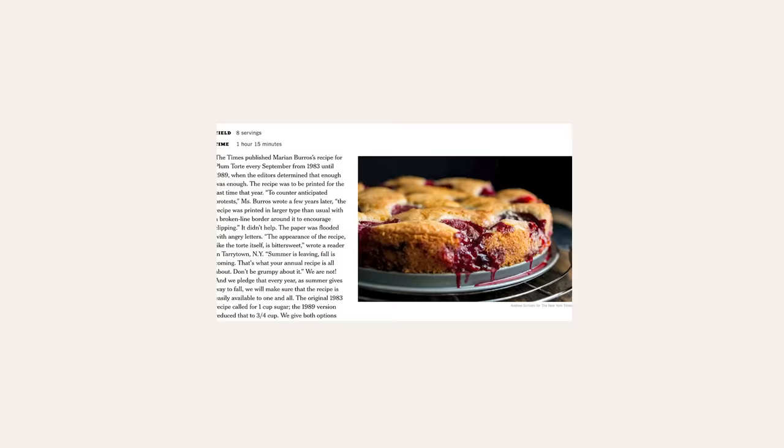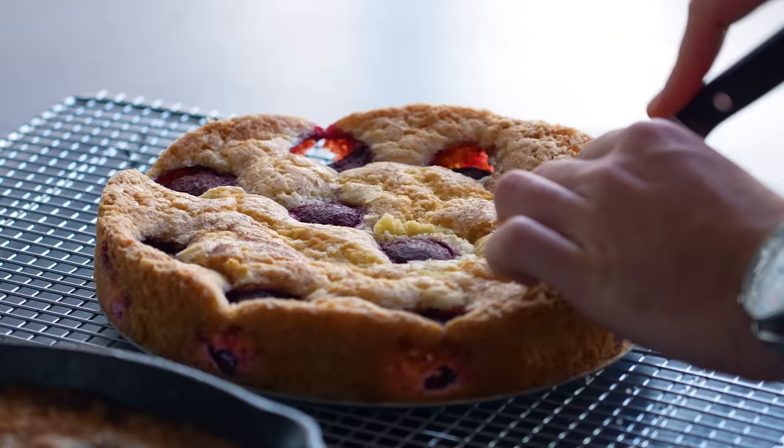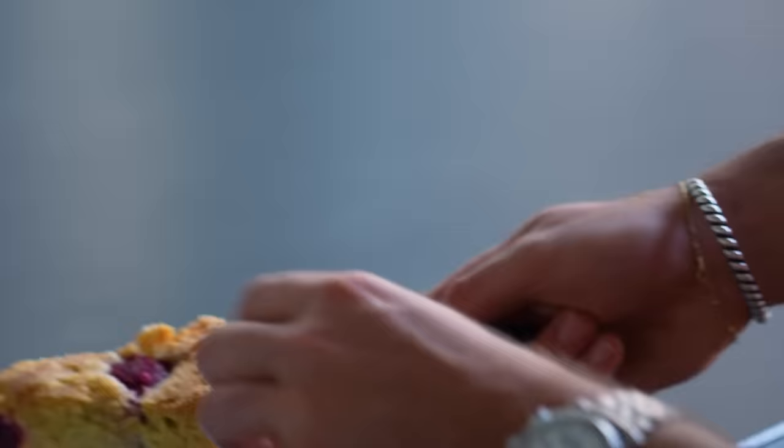Hello, everybody. My name is Vaughn. I am a video journalist for NYT Cooking. And today, I'm going to be making one of — I think I say this every time, but this time I really mean it — this is probably the most sacred NYT Cooking recipe. Today, I'm going to be making the original plum torte.